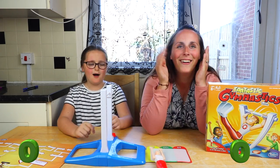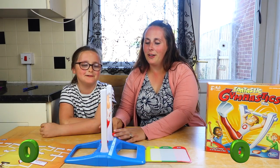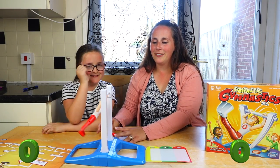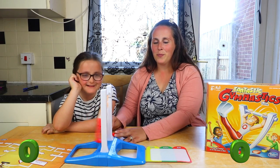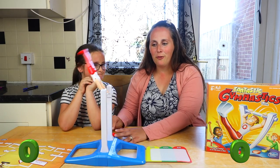Come on, come on! No, this is not funny now. Yeah, it is! Me and Maisie fight for us to win, so it's going to be a tough one.